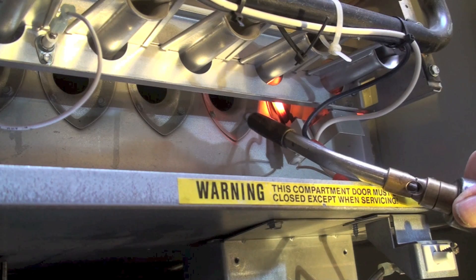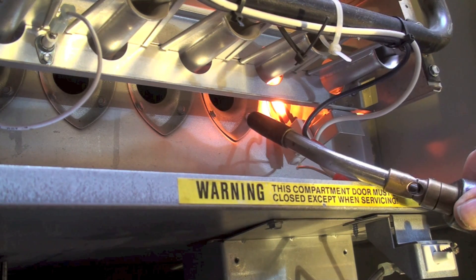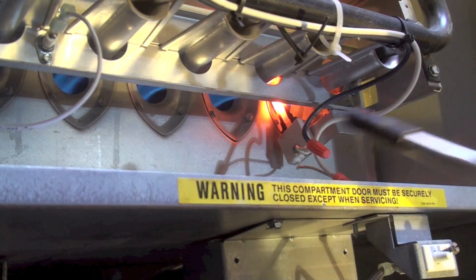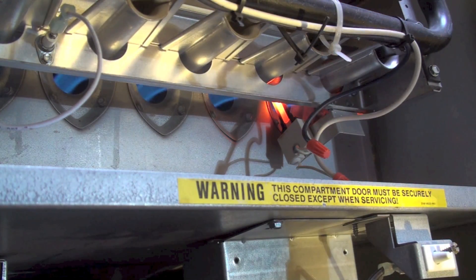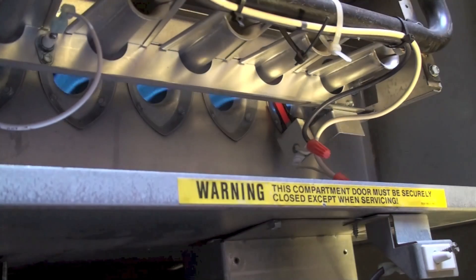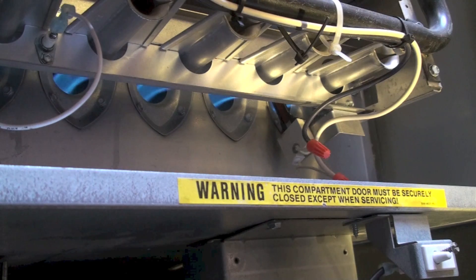Igniter's on. Gas valve's on. Hmm, it works with a torch but it doesn't work on its own — our thoughts are the igniter. So tell me what the problem is.